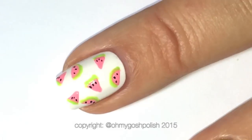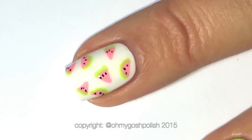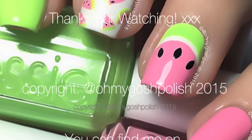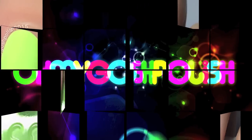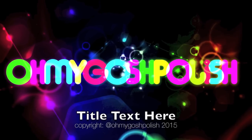Finally, once all of that is dry, you can go ahead and protect it all with a good quality top coat — I'm obviously using Seche Vite for this one. And that's it! I really hope you liked it. Thank you so much to Jenna Colp for requesting it — it was lots of fun to do. Thanks for watching, I'll see you next time! And thank you for subscribing and for the thumbs up — bye!